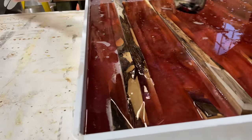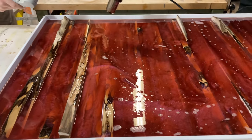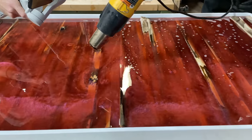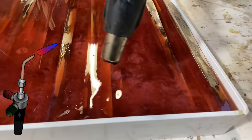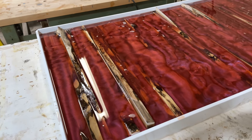Once the pour is complete we run back over it with the heat gun just to remove those surface bubbles so we can have a good look at what's going on. We are just using a heat gun here but you could also use a blow dryer or a torch — it doesn't really matter how much heat you give it, you just want to give it a light pass of warm air.